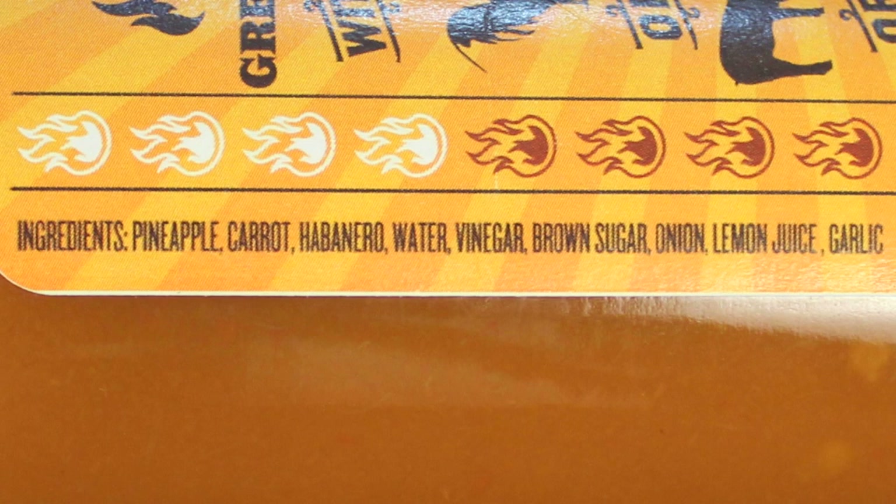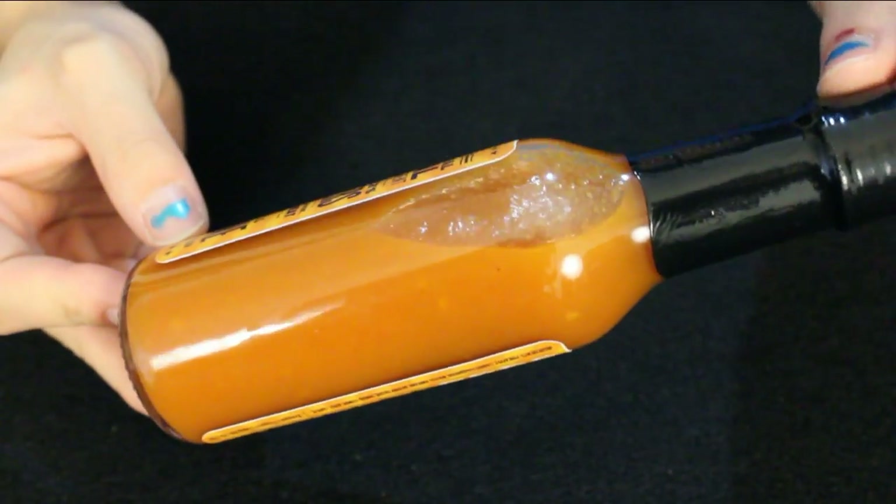So as far as ingredients: pineapple, carrot, habanero, water, vinegar, brown sugar, onion, lemon juice, and garlic. The color of the sauce has a goldish, orange tint to it. It looks a little bit thicker in the bottle — maybe from the carrot shavings, the pepper, and a little bit of pineapple. You can definitely see the habanero seeds floating around in there.